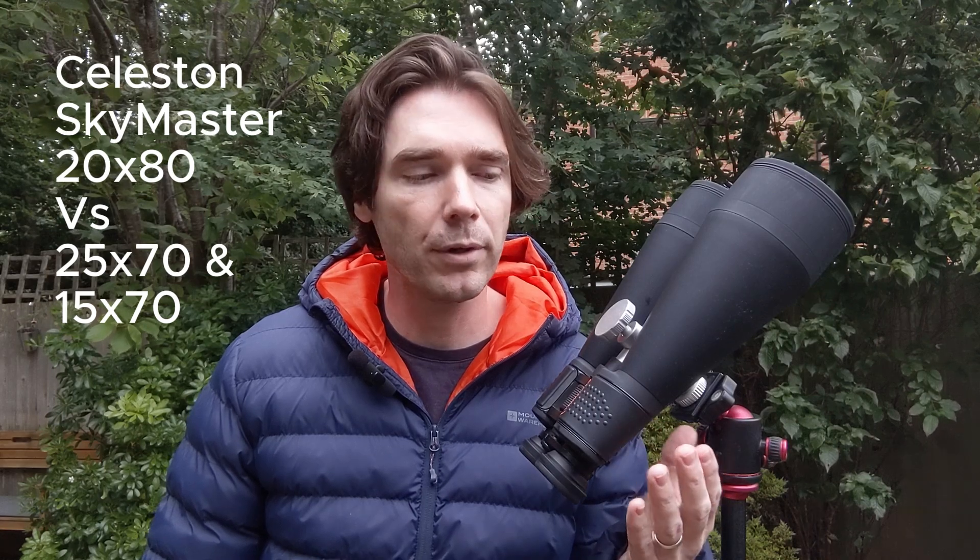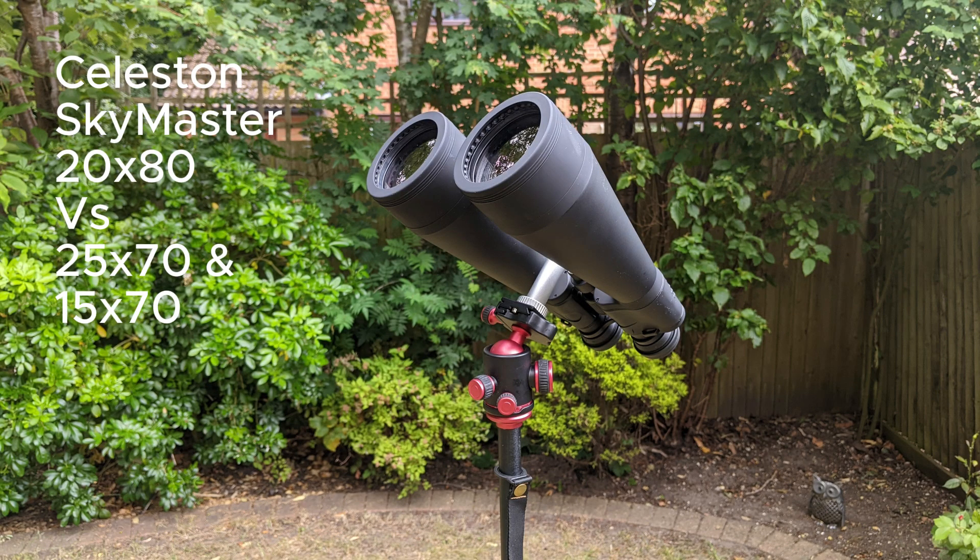Usually when people consider this model, they also consider the 25x70 or maybe the 15x70, because they're similarly specced and similarly priced. I think this is the best pair you can get from that range — the aperture is more important than higher magnification, and that's what you want to go for.